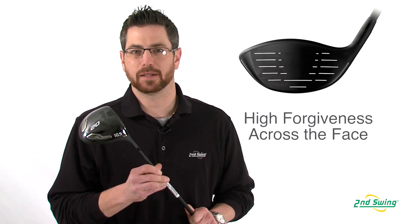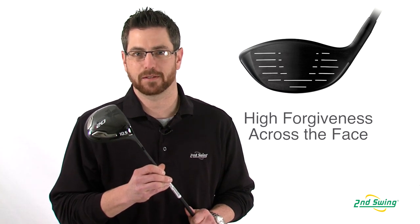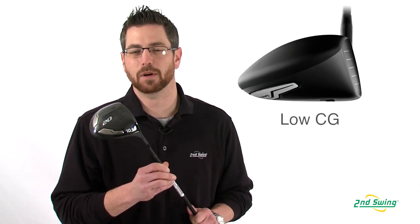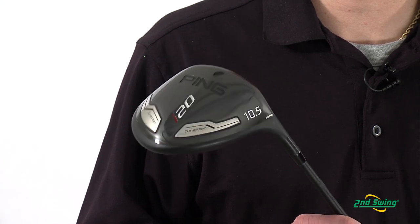Dense tungsten sole weights in the I-20 driver allow for maximum forgiveness across the face. No matter where you hit it, the ball is going to go farther and straighter. It also allows for the center of gravity to give a low spinning, penetrating ball flight.